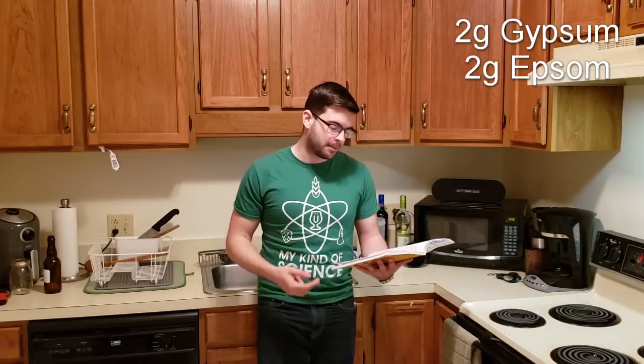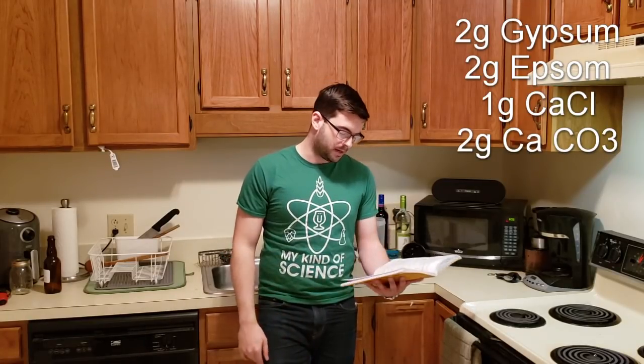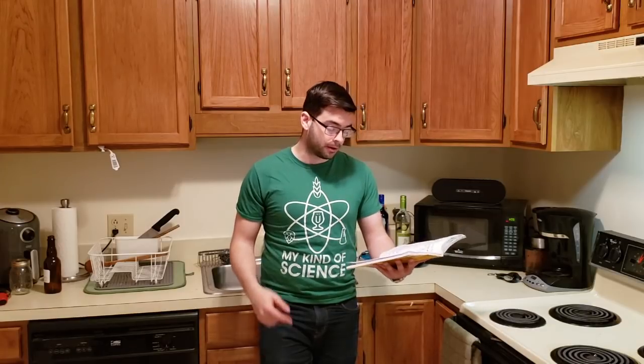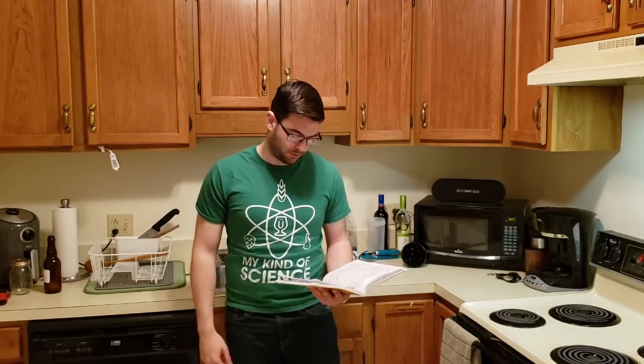To achieve those totals, I'm adding 2 grams of gypsum, 2 grams of Epsom salt, 1 gram of calcium chloride, and 2 grams of calcium carbonate to my mash water. For the mash, we're going to go for 151 degrees — a single infusion mash for 90 minutes — which should give enough time for full conversion. I want to squeeze as much sugar out of this grain as possible since I'm trying to hit a super high original gravity.